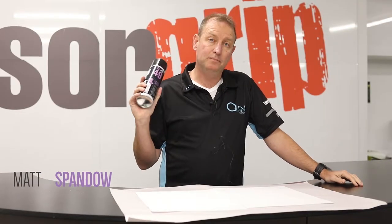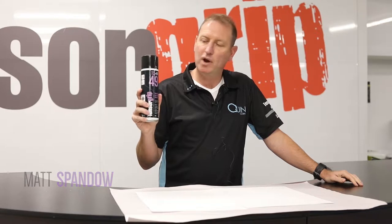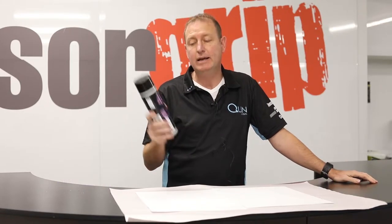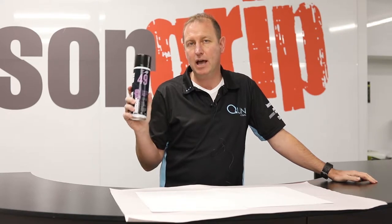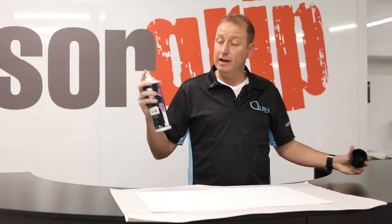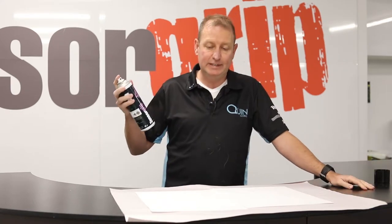Hi, I'm Matt Spando from Quinn Global. I just want to look at how to spray TC49 green. The fantastic thing about having some color in your adhesive is you can see exactly how much you're applying. When we spray TC49, it's a super fine infusion mist adhesive.